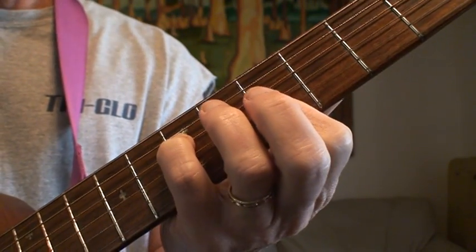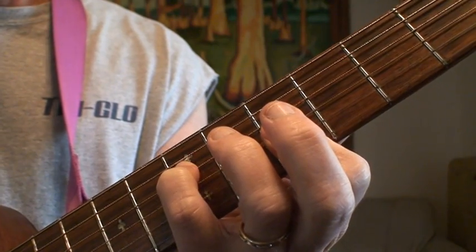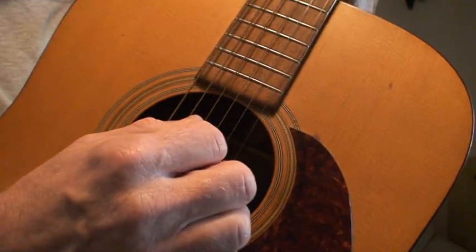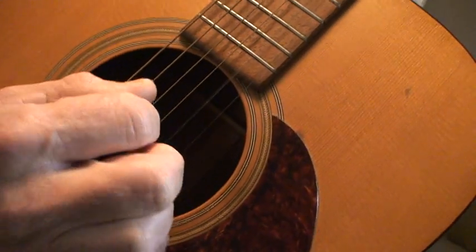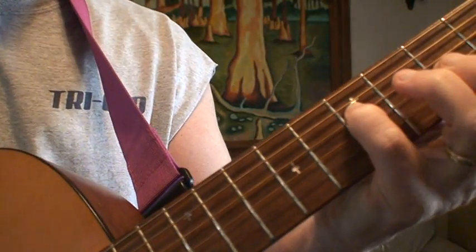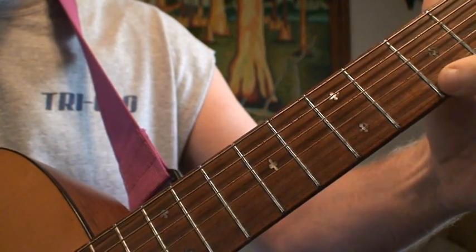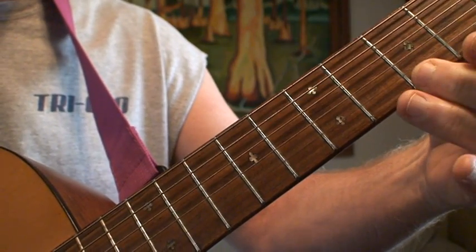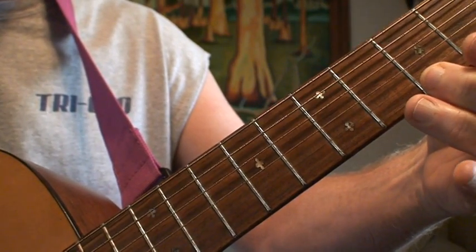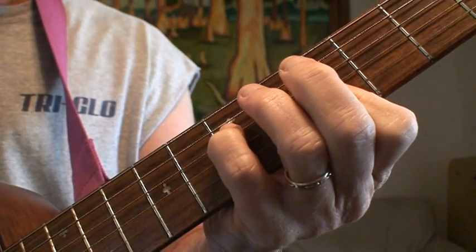So what I do is it's an A minor, B minor, C progression and I'll kind of pluck it with a pick. The key thing is I'm leaving the A note on the E string at the 5th fret kind of in position while I'm making the chord changes.